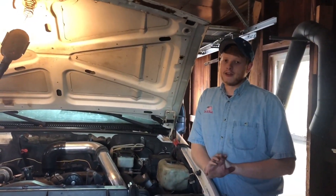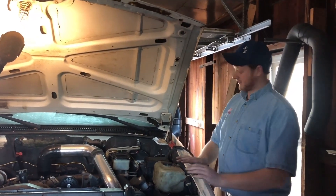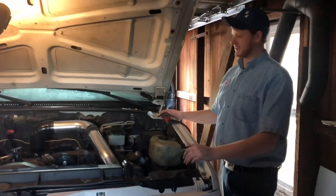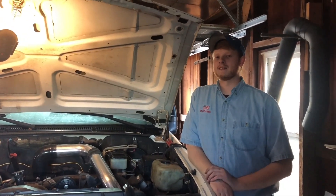Hey guys, it's me, the Jindersnap. I have some very, very sad news. The hero, the junkyard truck, the beast, Casper, unfortunately has lifted a head, and that head gasket is blown.